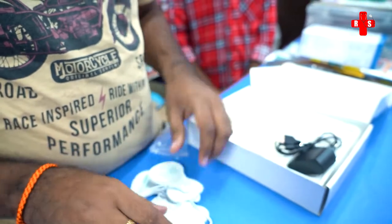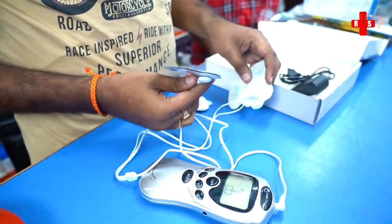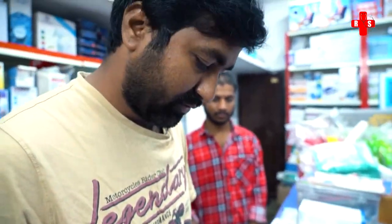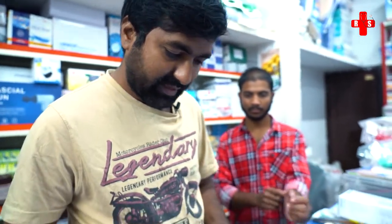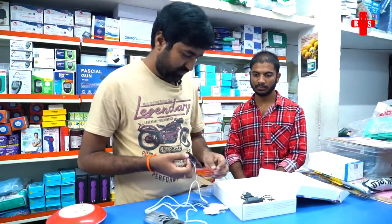There are different modes available on this device. Let me try to test it and demonstrate the different modes.